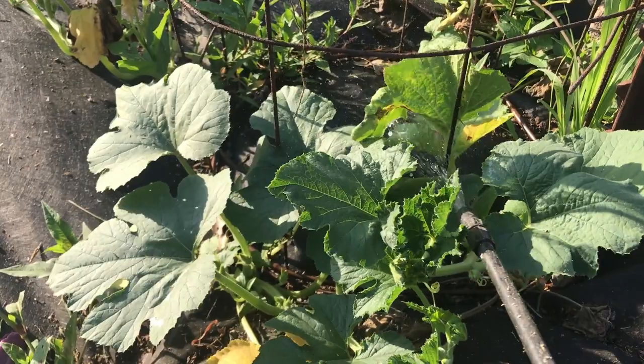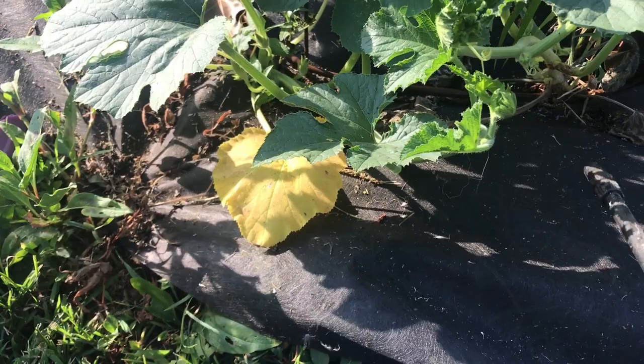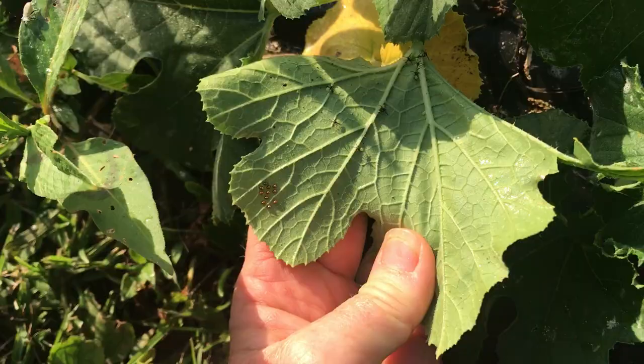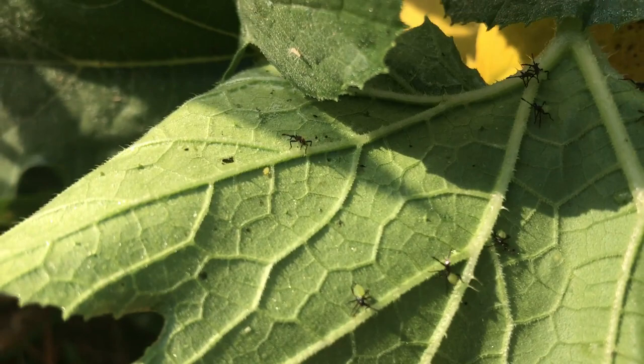One thing this will do as well — if there are any squash bugs down at the base — when you water the base of your plant, the adult ones usually hang out there and they'll start climbing, and you can pick those off. You want to check under all the leaves, because now you can see I had some just hatch out and it looks like I have some more eggs here.